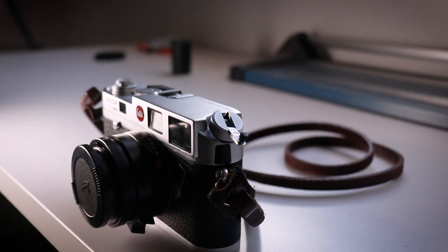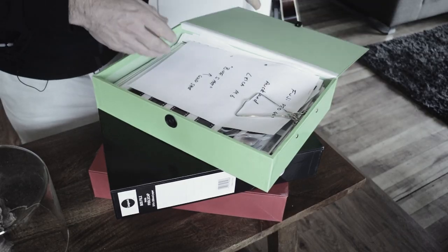Shot on Fomapan 100, taken on my Leica M6. I can't remember the lens I used — I think it was a 50mm but that doesn't matter. It's more about the picture, it's about the photography. We're going to find the negative, scan it, make some adjustments in Lightroom, and then get it sent off to my printer, PCL Imaging in Auckland, to make a C-type print. First thing we have to do is find the negative, and that could be a bit of a job. So let's get into it.